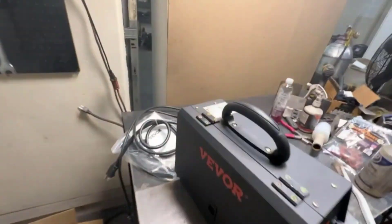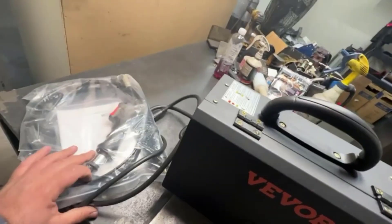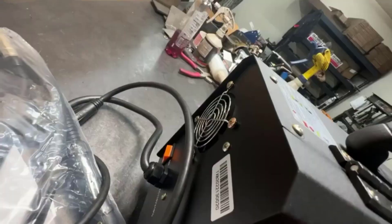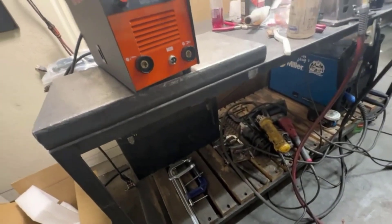The wire feed speed is adjustable, allowing for precise welding and good weld quality. Its adjustable welding voltage also ensures that the weld is strong and consistent. The machine also has an overload protection system to help prevent any accidents.